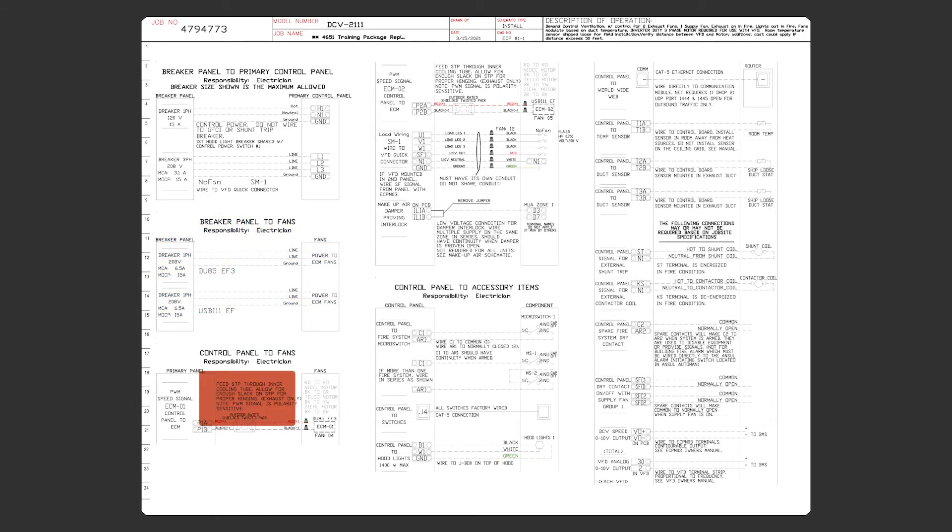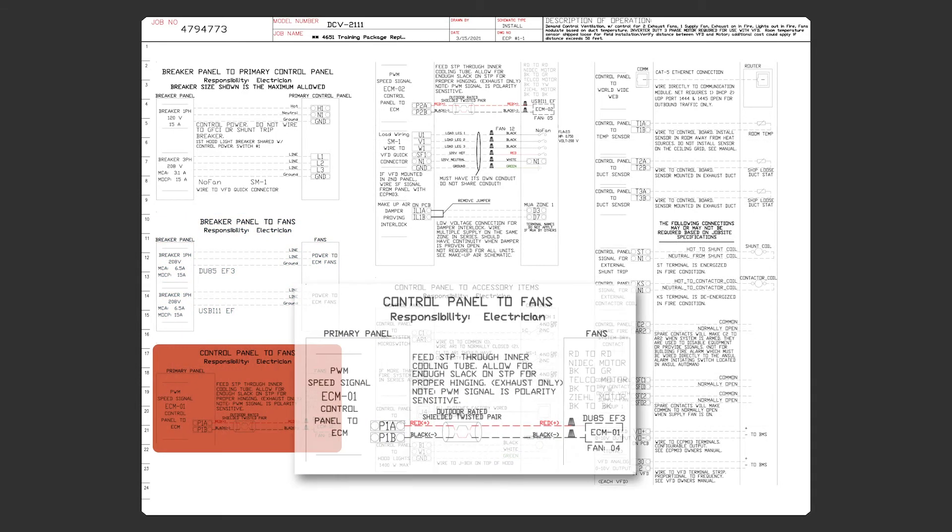In order to run, the motor must receive a pulse width modulation, or PWM, signal supplied by a fan motor controller — or in this case, directly from the circuit board in our hood controls. This low voltage signal is fed to the motor control module located on the motor, which in turn provides a soft start and controls the motor speed.